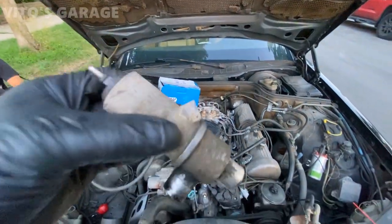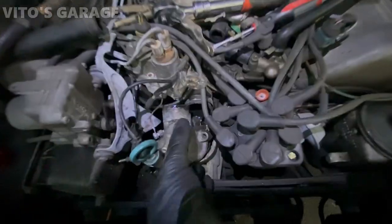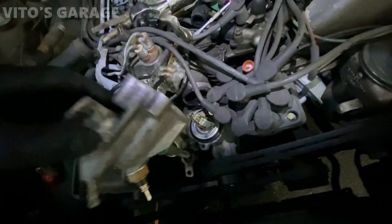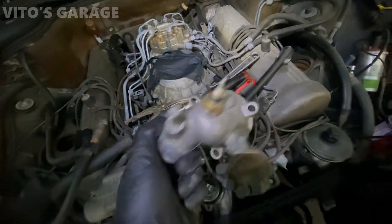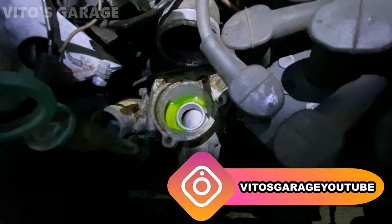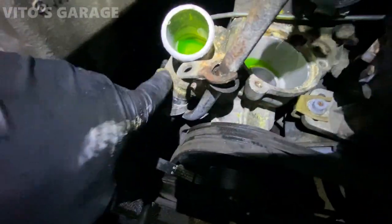So I'm going to be replacing this and possibly the other one. We're removing the thermostat housing right here — the top portion. I'll be cleaning it and also painting it with high-heat silver paint to make it nice. What I'm noticing so far is a bunch of corrosion here — that's most likely what was causing the leak.